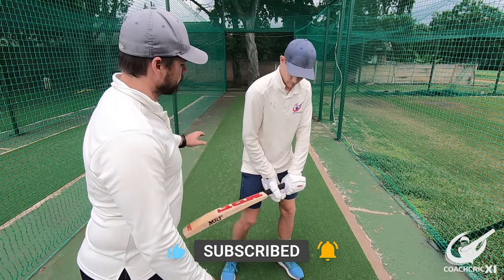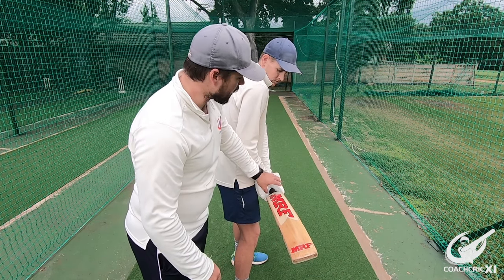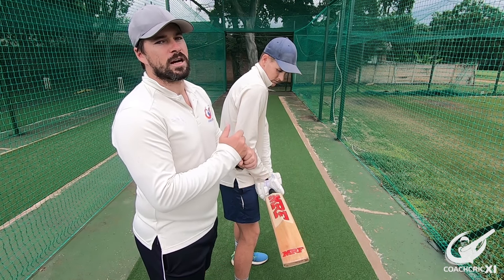If we look from the back we can see that the V is still straight down the middle of the back of the bat, and even from here you can see that the hands are very tight on each other.